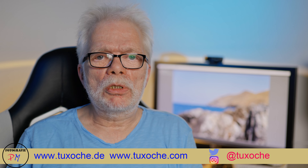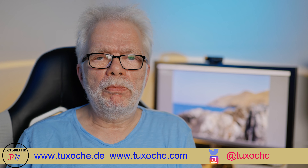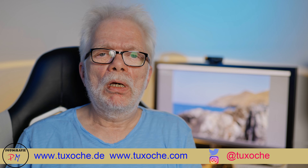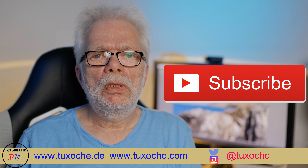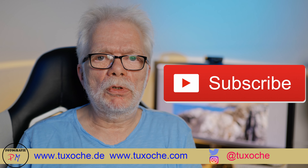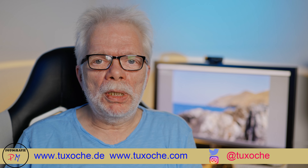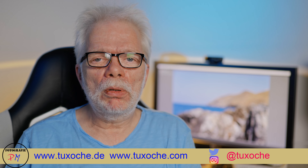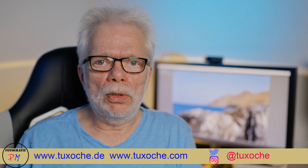If you have any questions, place them in the comments or in the comments of the corresponding blog post. If this video was a little bit helpful to you, please consider placing a like, and I'd really appreciate it if you subscribe to my channel — and don't forget to hit the bell so you get a notification every time I upload a new video. That was my little review on the SmallRig fluid head — till next time, ciao!